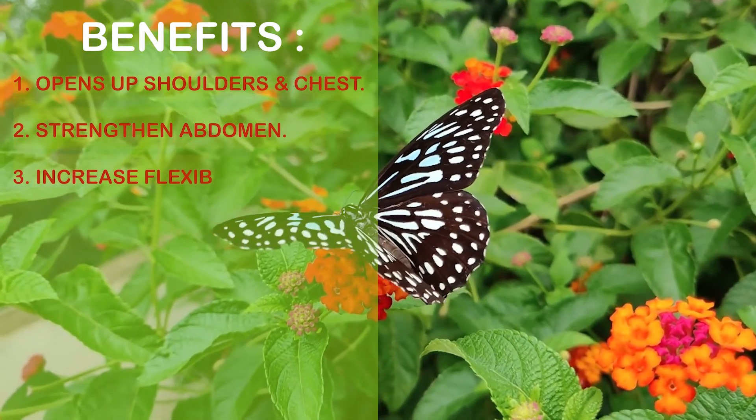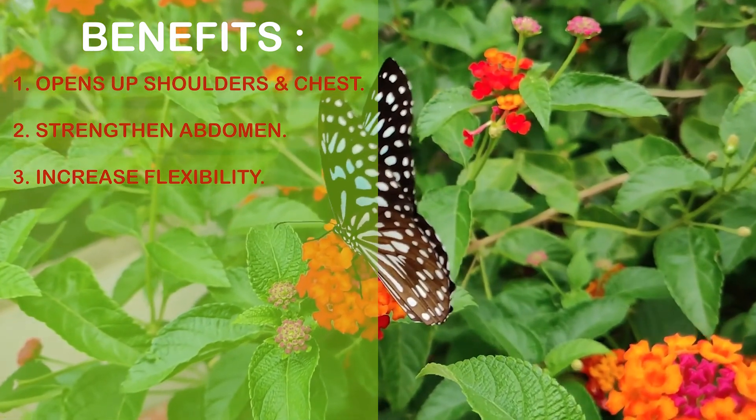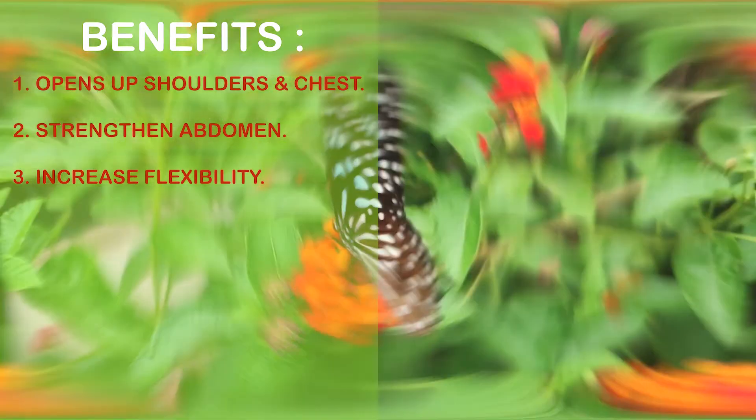It is beneficial in throat conditions and asthma.